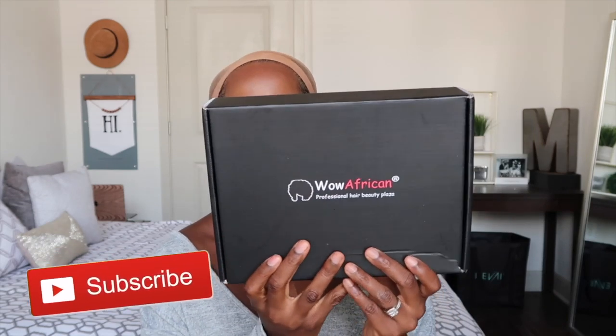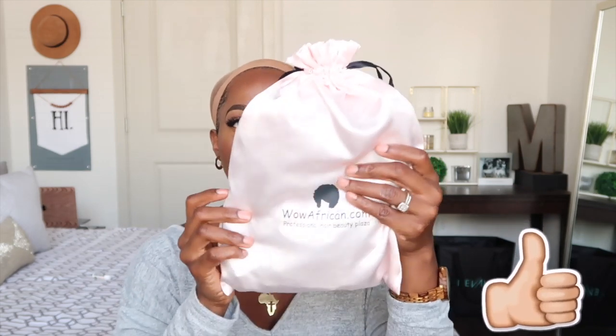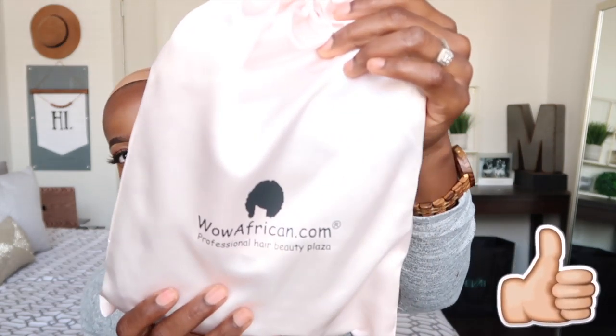Hey guys, welcome back to my channel. We're going to be doing a pixie cut today. I recently did a video for Wow African maybe about three to four weeks ago, and many of you guys asked under that video if I would try the pixie cut. So I'm really excited to bring you guys this particular unit today. This is what the box looks like — I always love that their units come in these satin bags with their logo on it, this really nice pastel pink which I just adore.